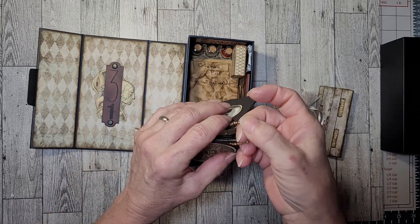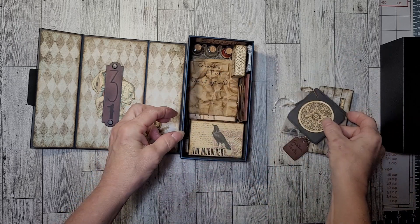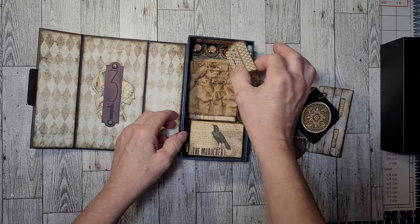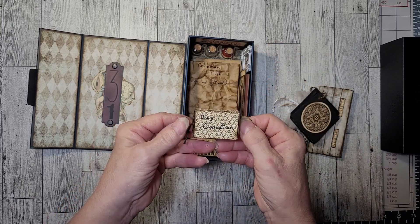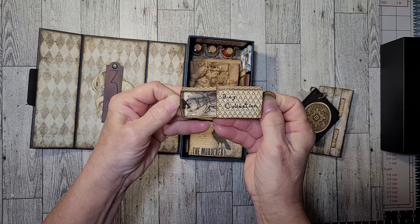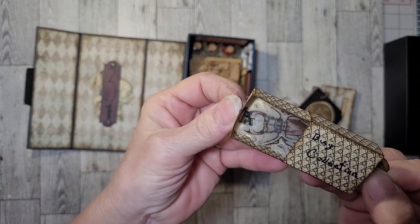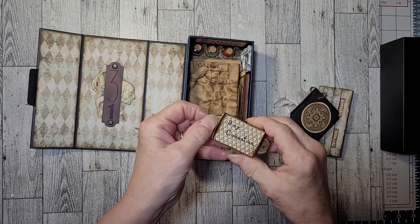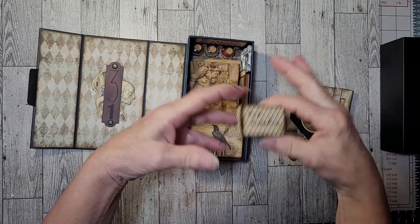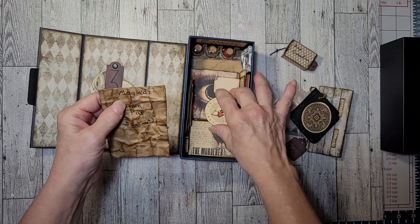Here are some pictures of curiosities — I'm not going to go through all of them, but you can add to it. Here is my little box from Tracy Fox, and it has my little bug collection in there.